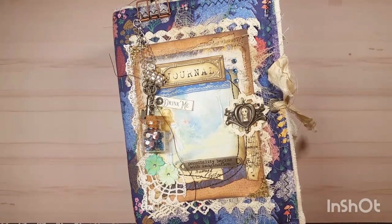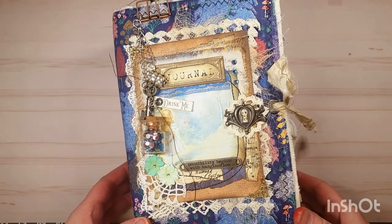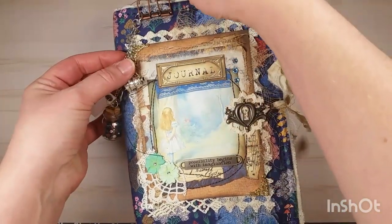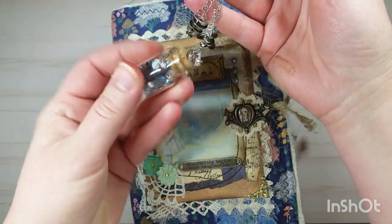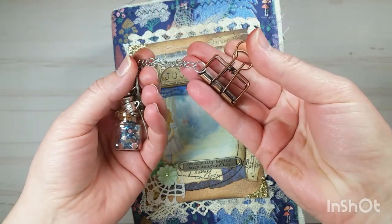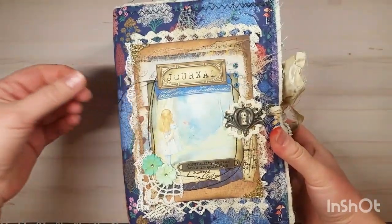Hey y'all, welcome back, it's Jennifer. Thanks for joining me. I have a custom order junk journal I wanted to share with everybody today. It is a massive Alice in Wonderland themed junk journal. On the cover I've got this dangle charm clipped on, so it's removable. I've got a little vial here that says 'drink me' — it's filled with blue Swarovski crystals, and then I've got tea cups and a key on the clip there. I have ink all over my hand, so excuse my hands.